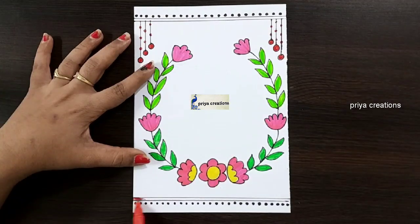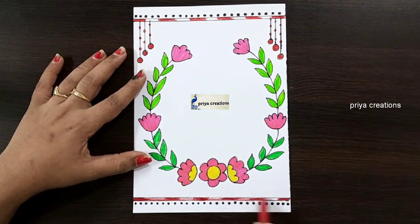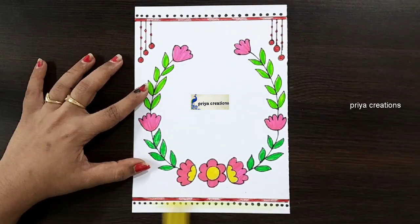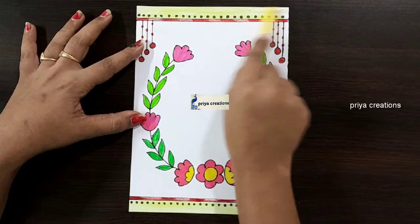If you want any type of border designs, cover page designs, or any type of cards, comment in the comment section. Follow me on Instagram — link given in the description box. Thank you so much for watching. Support me by liking, sharing, commenting, and subscribing.